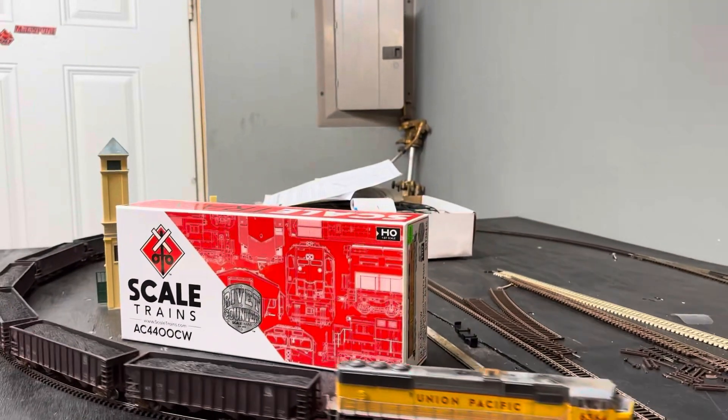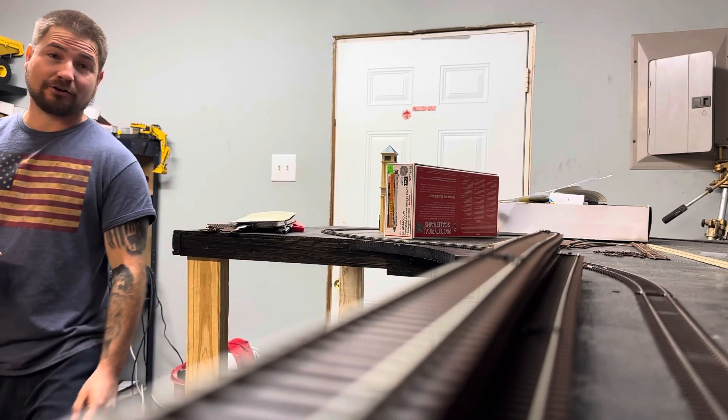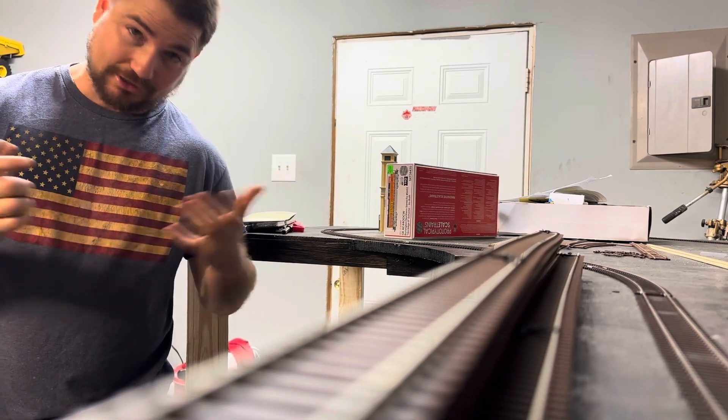So before we get into this locomotive here, let's go check out the progress we have to do in the back. Yes, we have a lot done and a lot more upcoming. So let's go check it out.